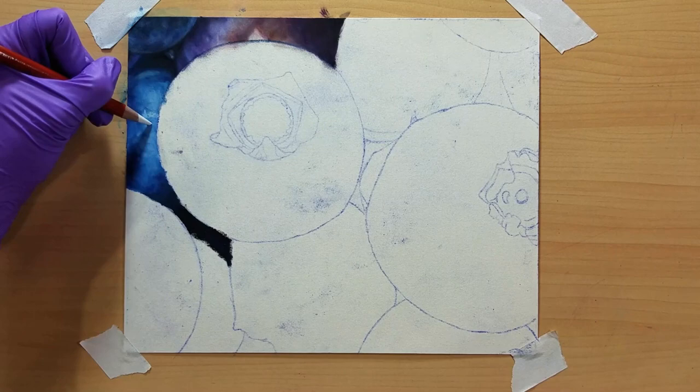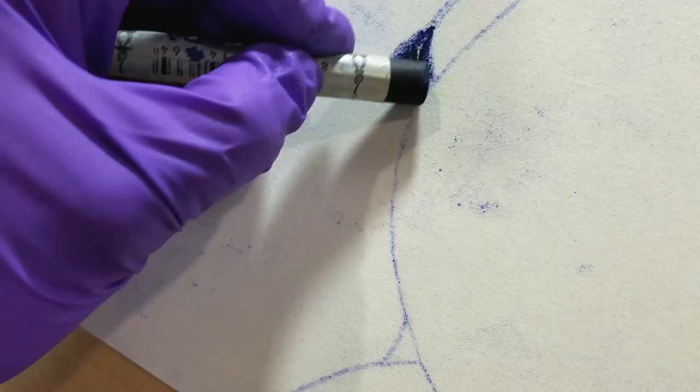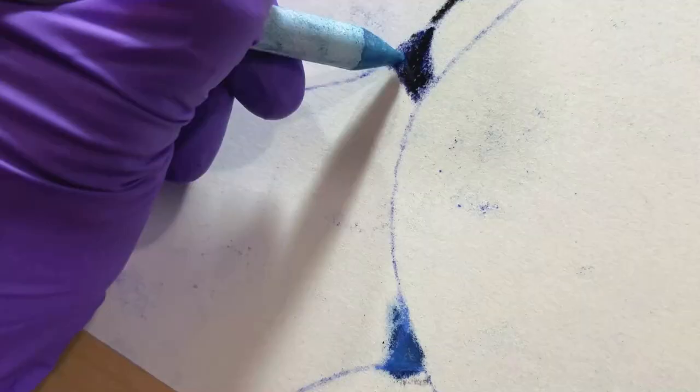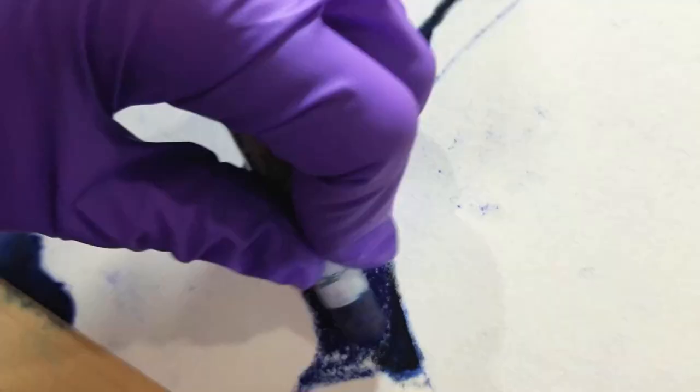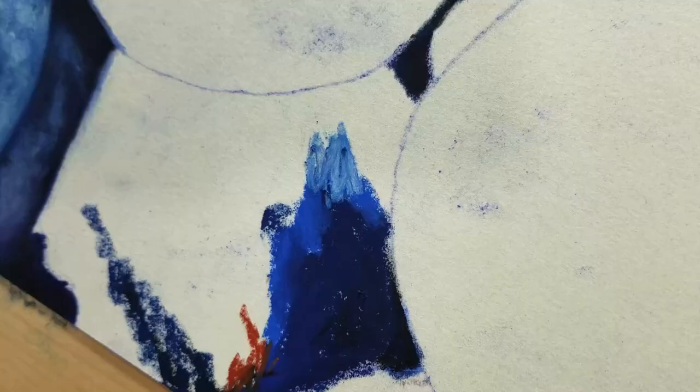I can't really give a full review of these sets of pastels, because I don't have much to compare them to besides the kids' Crayolas. I can say that personally, for this project, I definitely liked the Van Gogh pastels a little bit better, because they were softer and creamier than the Koh-i-Noor ones were, and much easier to blend even with my hand, which you'll see me do a lot.